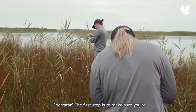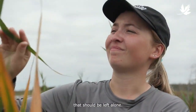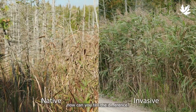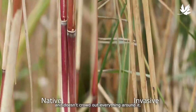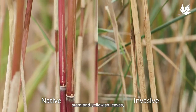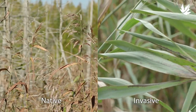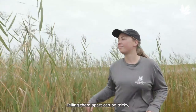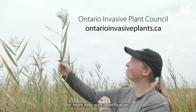The first step is to make sure you're dealing with invasive Phragmites, as there is a desirable native variety that should be left alone. How can you tell the difference? Native Phrag is often shorter and doesn't crowd out everything around it. By mid-summer, native Phrag has a reddish-brown stem and yellowish leaves, while invasive Phrag has a beige stem and blue-green leaves. Telling them apart can be tricky, so if you're unsure, visit the Ontario Invasive Plant Council's website for more help with identification.